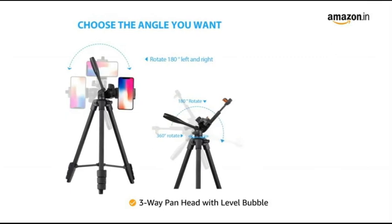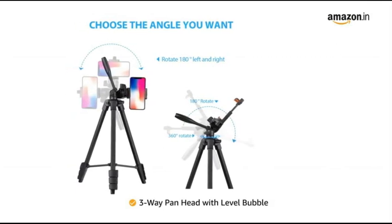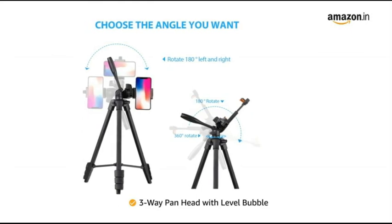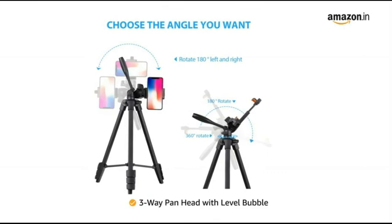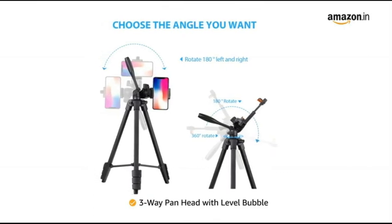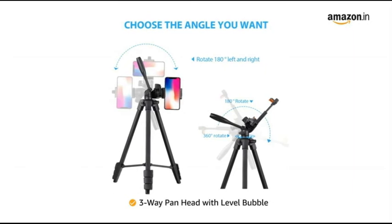The tripod features a three-way pan head with level bubble allowing you to select between the horizontal or vertical camera mode. The 360 degree pan tilt head can be rotated to any angle and firmly locked, allowing you to take perfect pictures from various angles.